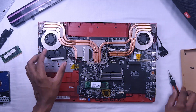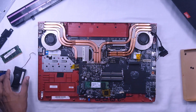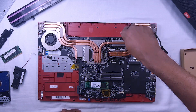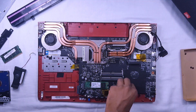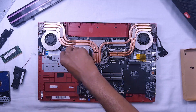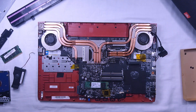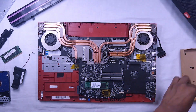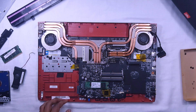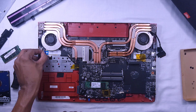Let's remove the base speaker. We can detach the motherboard by removing these screws. This is the connector of the fan; actually removing this connector is not necessary. This is a separate board — we can disconnect it from here. There is a USB port and a card reader on it.